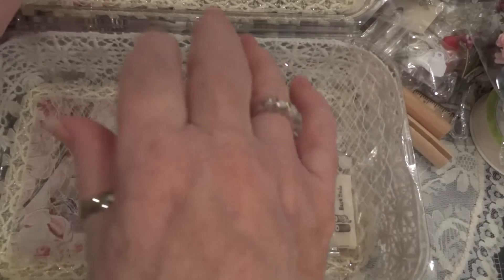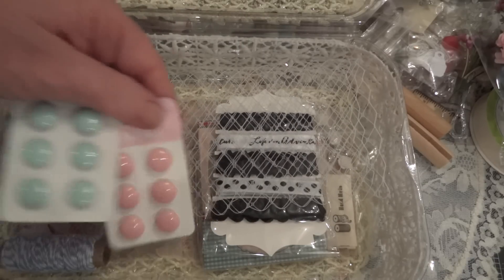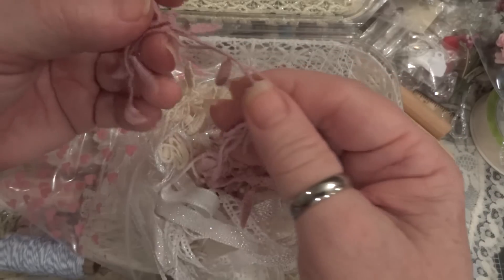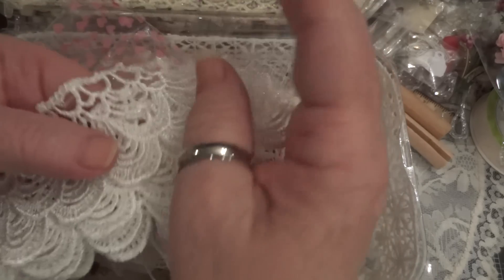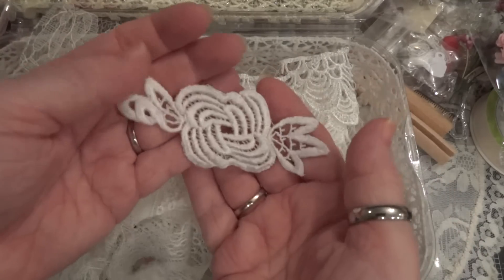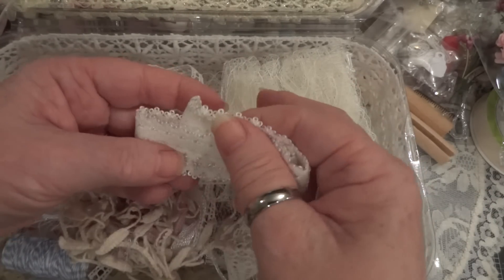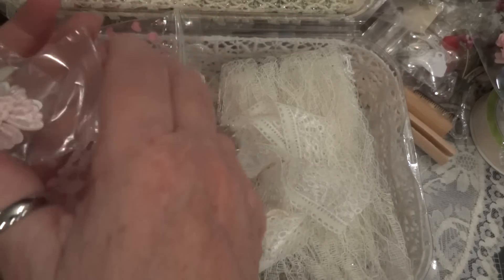And some different fibers. I just want to spread out the fibers a little more so you can see. Oh my gosh, these will be so fun to use! And there's lace - a beautiful flower applique, and some more lace, different laces and these trims here, and here's another trim. And some butterflies.